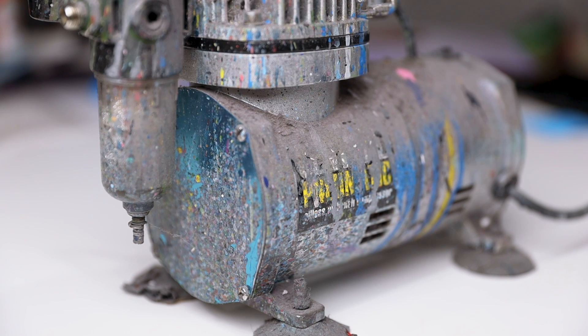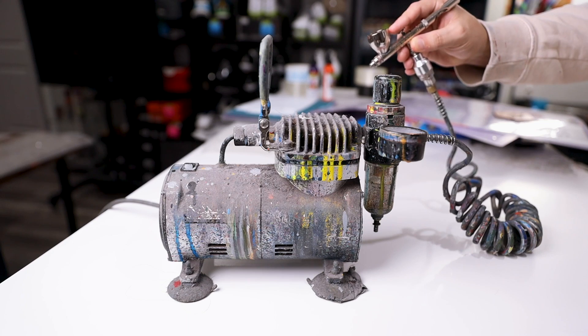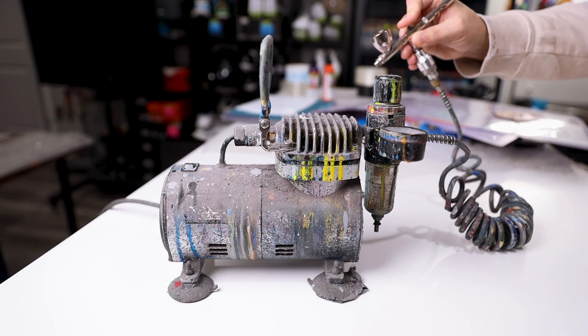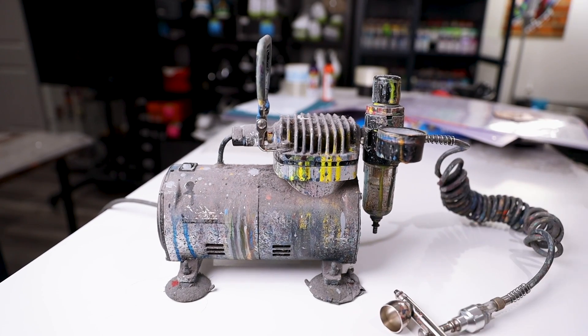The exact one I use has lasted me four-plus years, and as you can tell it has been through an absolute beating — that's pretty good bang for your buck for something used every single day. A question we get about this compressor a lot is that when you're first using it you might wonder why it's shutting off. That's just the auto-kickoff system — it realizes you're no longer using the airbrush, so it goes into an energy-saving mode. For under 100 bucks, this thing can last you a real long time.